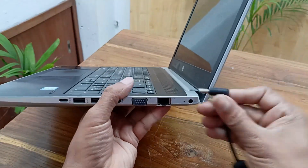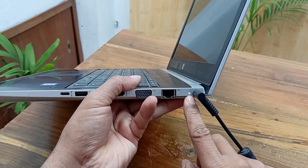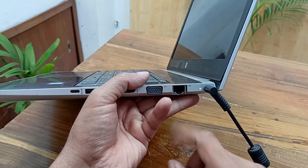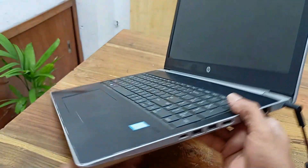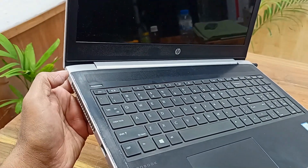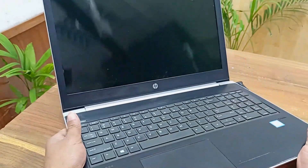Let's plug in the charger cable and see what happens. The charging LED comes on and after 3 to 5 seconds it starts blinking. Let's press the power button again — power is still not turning on.